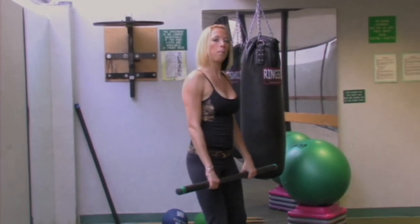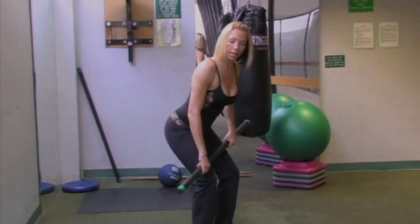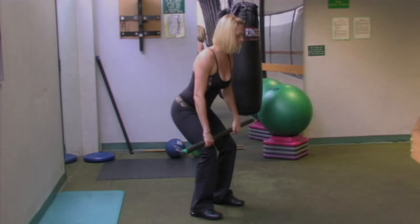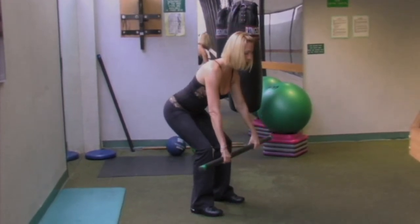Now, you're going to bend those knees slightly and stick that butt out, slightly arching that lower back. I want you to think downhill skiing. Look forward towards the floor and drop that bar down.